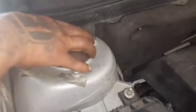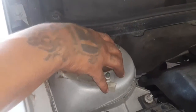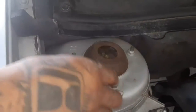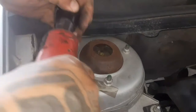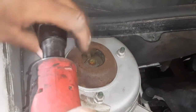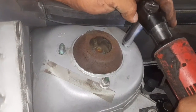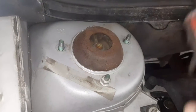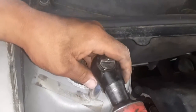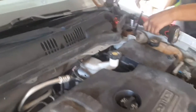Then up at the top there are three bolts on the strut mount — the strut tower. These three bolts are what hold the strut up. These are 13 millimeters. Just loosen those up and get the other side. Those are loose — I already took two off of there.